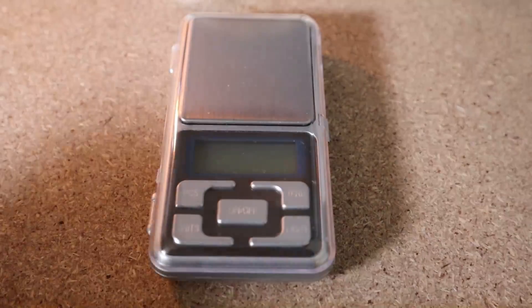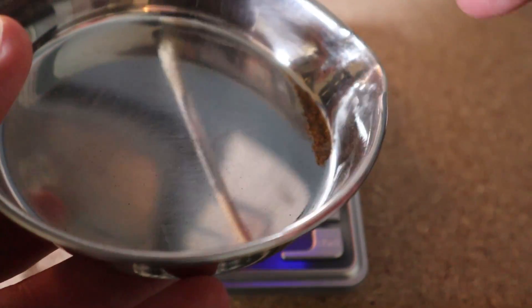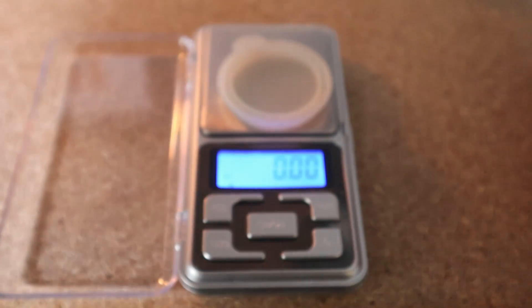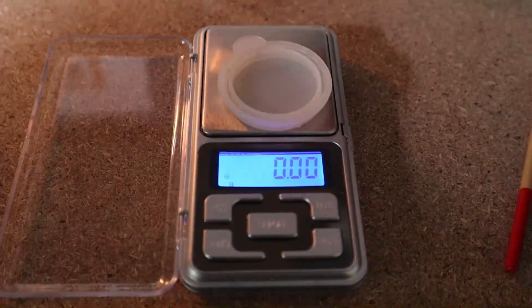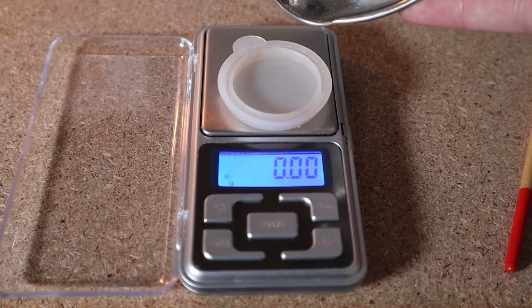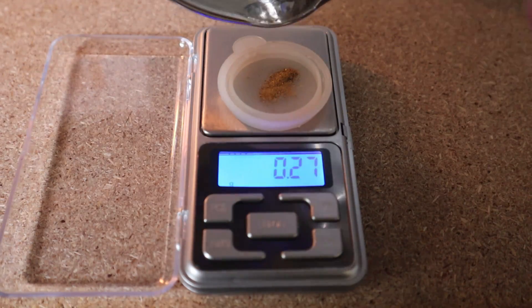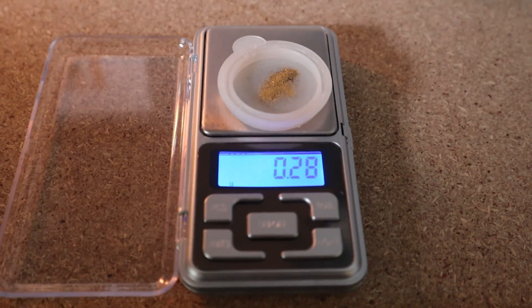The gold here is so fine it sticks to the steel, even though this is clean steel. So I have to use a paintbrush to sort of get it all into one area. Let's see how much we got, and then we can do the actual maths. 0.28 of a gram — one third of a gram. That works out to be roughly $12.18 per cubic meter of sand.